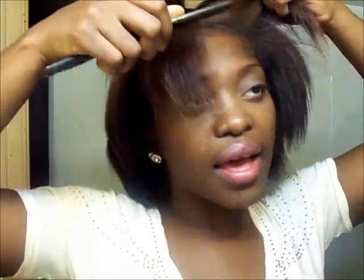So what I'm going to do is part my hair in sections — I'm going to be doing four sections — and I'm going to be doing basically pin curls. I'm going to show you how you do it so it actually stays in your hair.